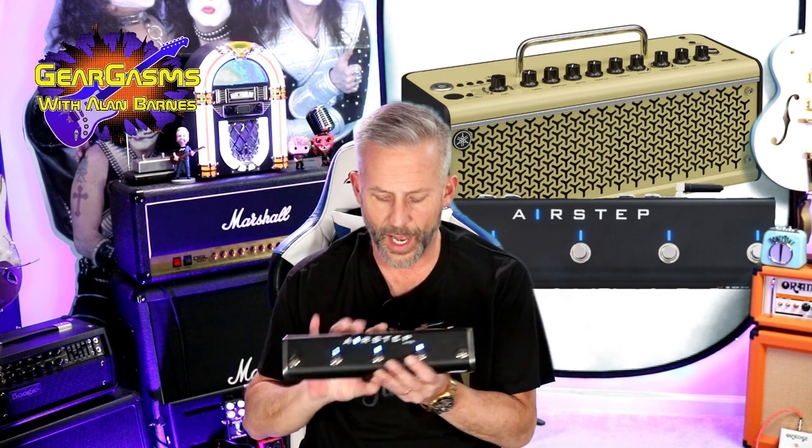Hi everybody, welcome to GearGasms. I'm your host Alan Barnes. Today I have the AirStep Lite by Exonic.